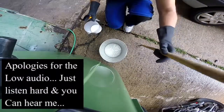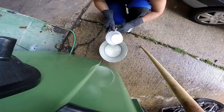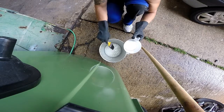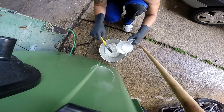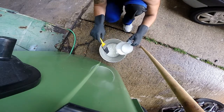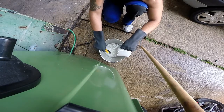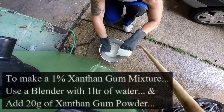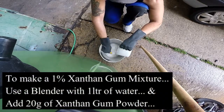This experiment is with a 1% xanthan gum mixture and 1 litre of water with 200 grams of caustic sodium hydroxide pearls. The purpose of this experiment is just to see what a fresh batch will act like, look like, or behave like.